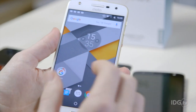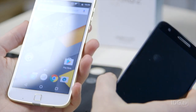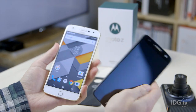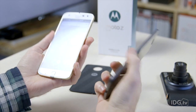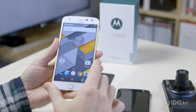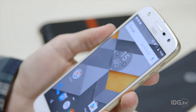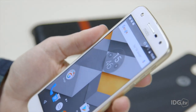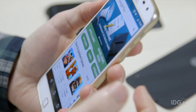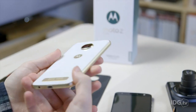Moving on to specs — the Moto Z Play comes with a 5.5-inch screen, the same size as the Moto Z so that accessories fit both. However, you get a Full HD screen rather than Quad HD. Inside there's a Qualcomm Snapdragon 625 processor instead of the 820, along with 3GB of RAM, 32GB of storage, and no SD card slot.